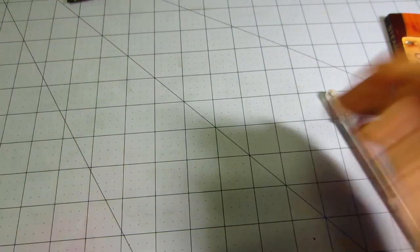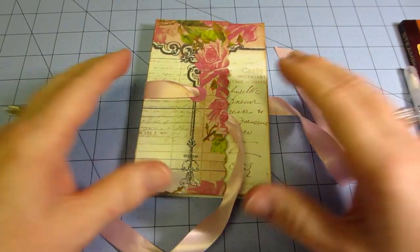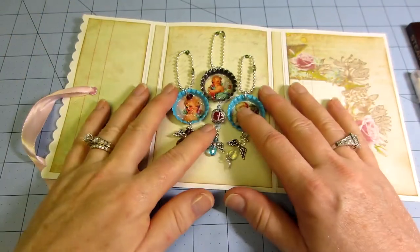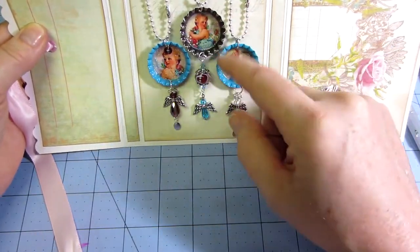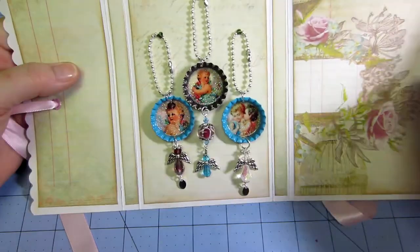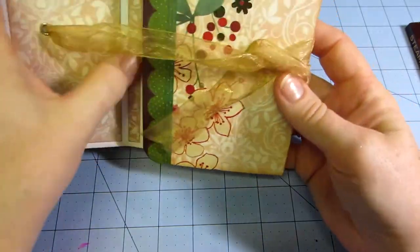I also have my bottle caps for my swap at artandsassy.ning.com — I did a video on how I made them. This is my prototype for a little holder for them. You had to make three and make sure they had at least one bead dangle and something to hook them to another project. These are my little angel ones — I got the printouts from digital downloads, a collage sheet of bottle caps.